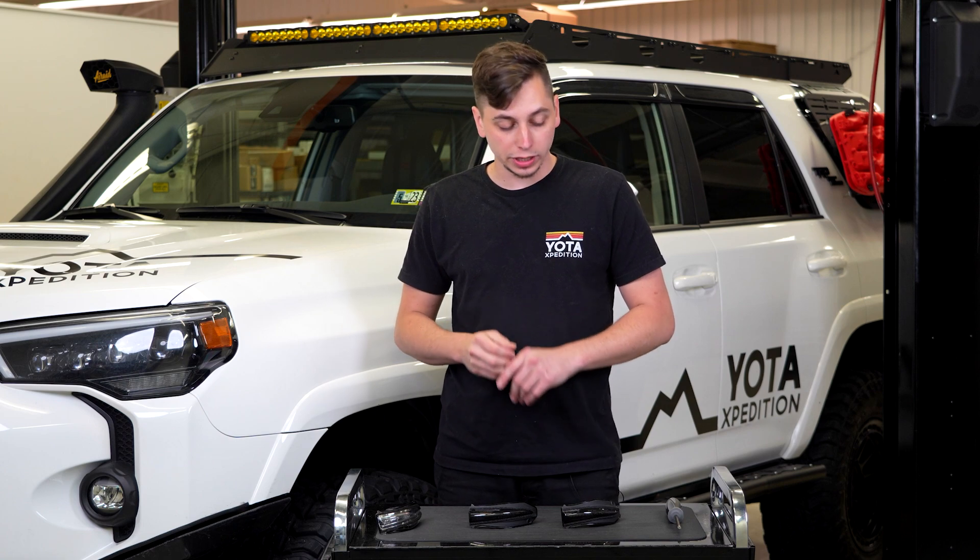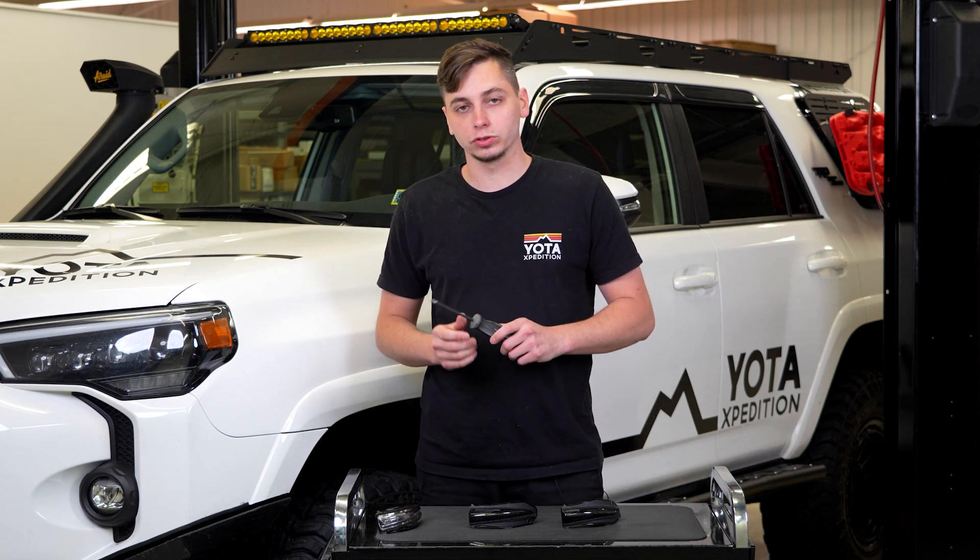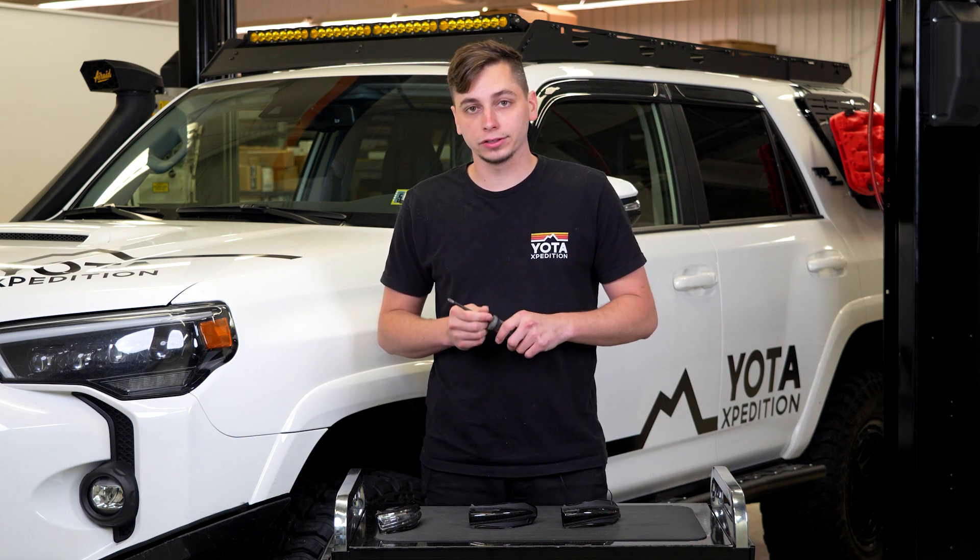When it comes to installing these, it's pretty easy. All you're going to need is a Phillips head screwdriver, and let's go ahead and get into it.